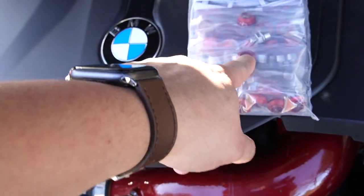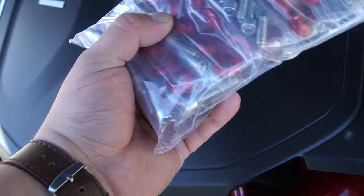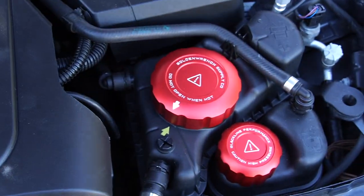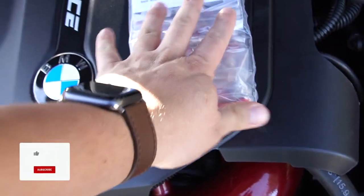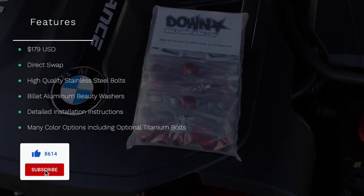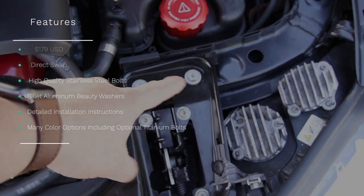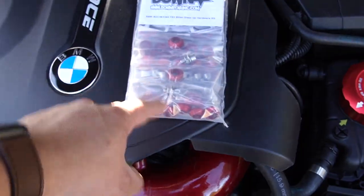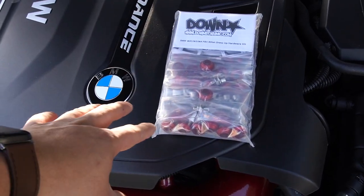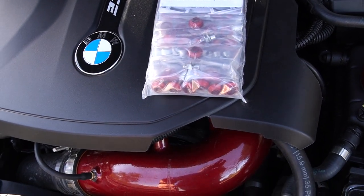It's just a bunch of bolts and then you have these little colored washers. For my car, I picked red, obviously, because I have all these other red accents. These are about $179, so a little bit over $200 once you apply tax and shipping. Basically, we're going to replace all of these bolts with those. I'm going to show you how to do it and what tools you need. It's pretty straightforward, so let's go ahead and do it.